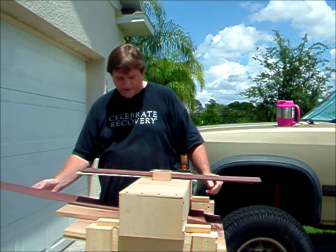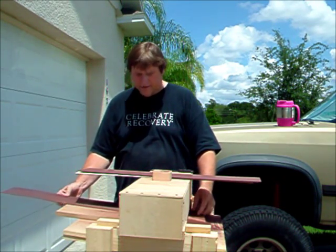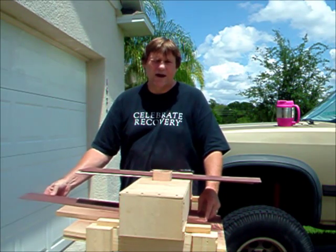What I do is I just slide this in the front, and as it comes out the other side I grab it with the other hand.